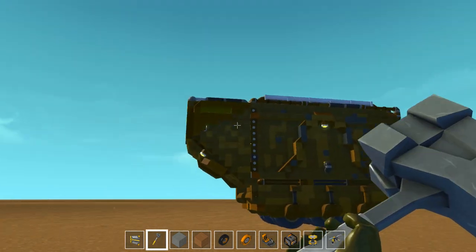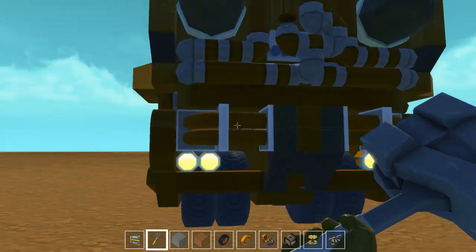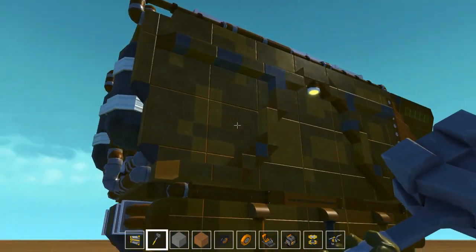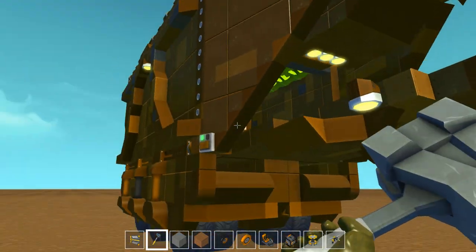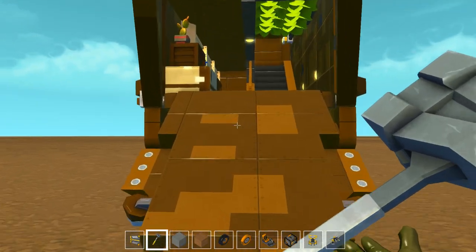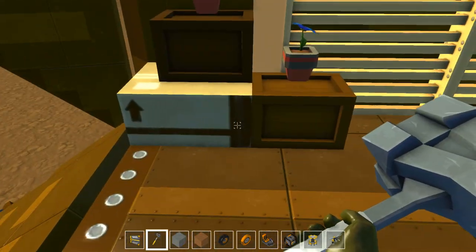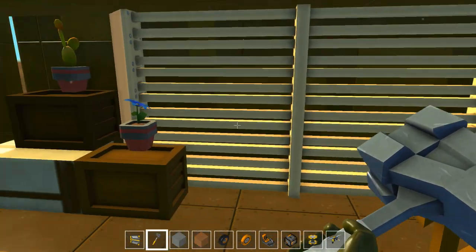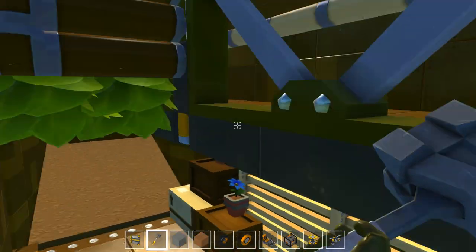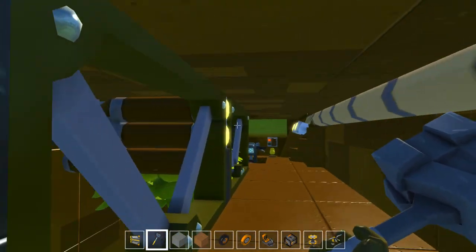Wow, whoa! Look at this thing. It's interesting that you can make this look that good. That's awesome. How do you know what the inside looks like? They never show it, do they? What are these things? Oh, those are like railings. Oh, we got a duck — of course you got a duck.